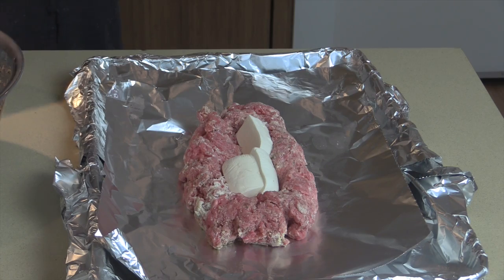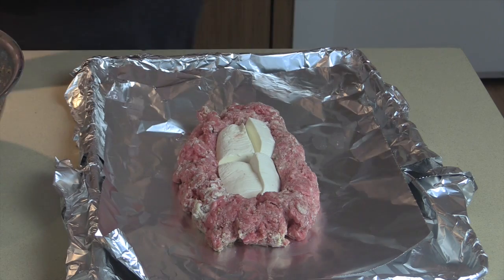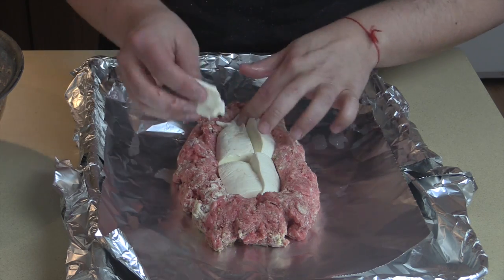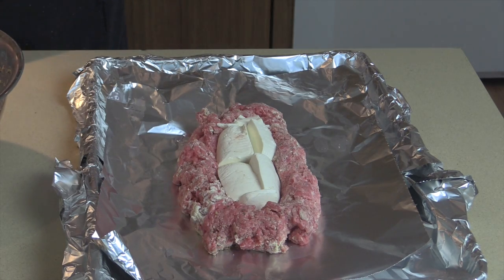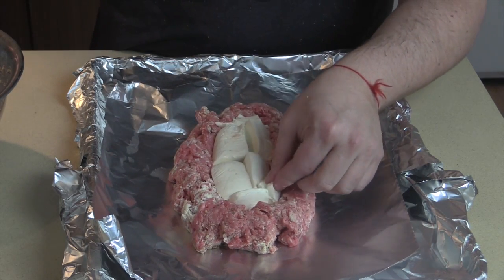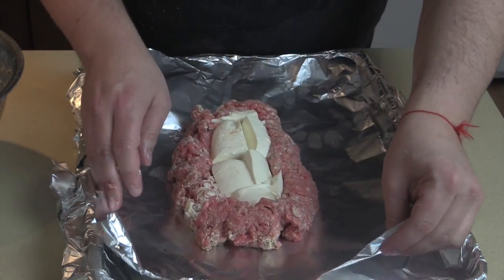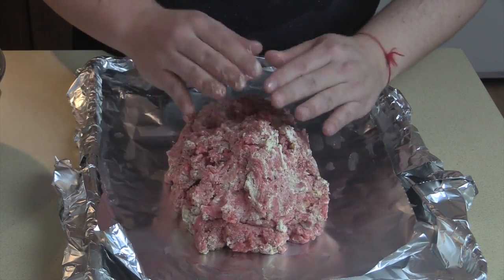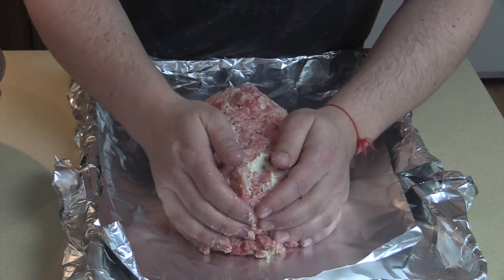Stuff the center with mozzarella — your family is going to love this! Just relax and have fun in the kitchen; if you prep everything before you start it makes cooking stress-free. Take the other half of the meat and place it right on top, pressing down to seal the edges so the mozzarella surprise is hidden.